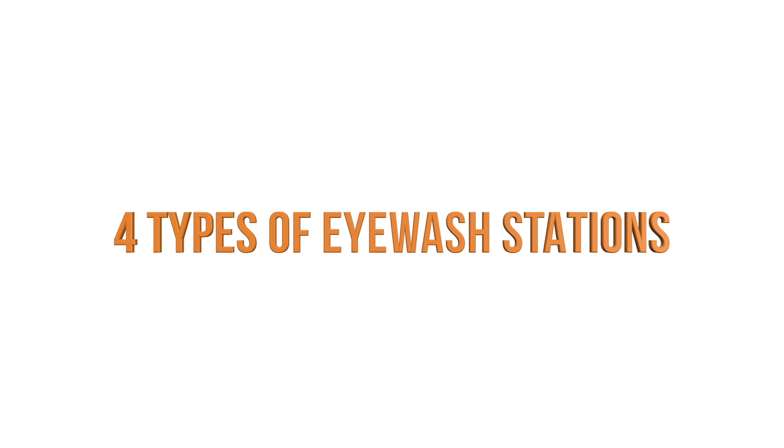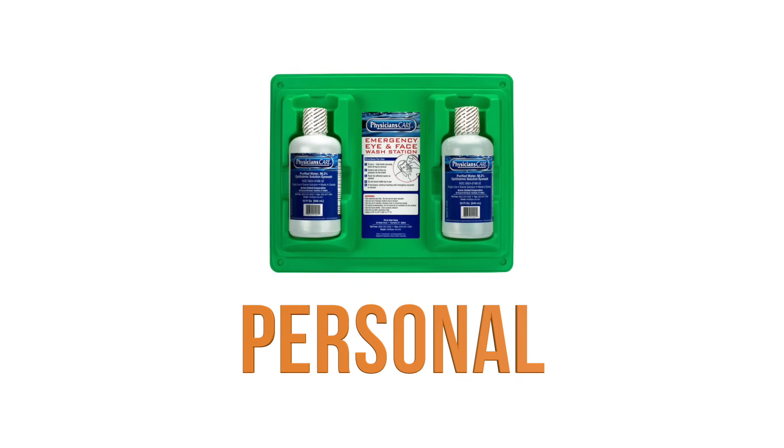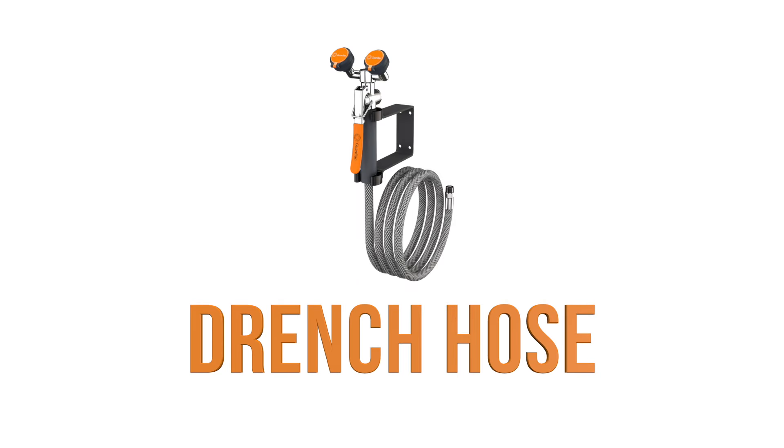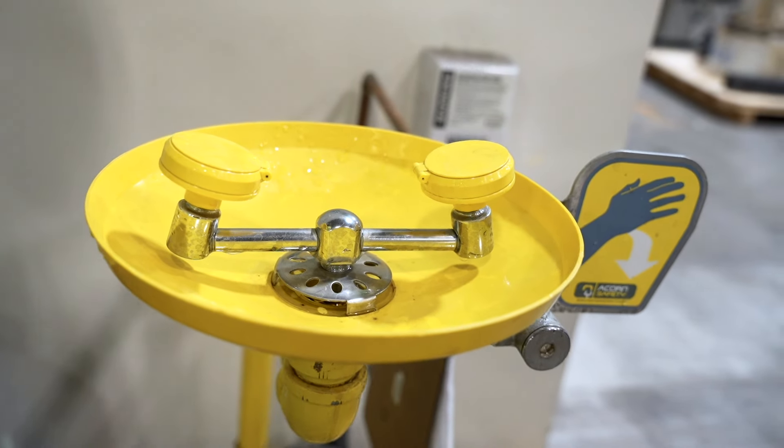There are four major types of eyewash stations: plumbed eyewash stations, self-contained eyewash stations, personal eyewash units, and drench hose eyewash stations. This video will focus on plumbed eyewash stations.